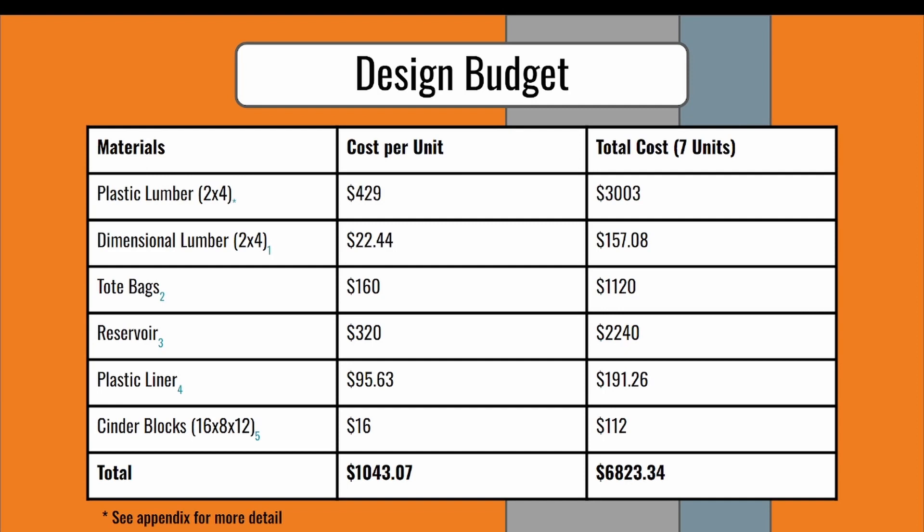After talking with Nick Walker, we learned that we had a lot more freedom with our budget than previously understood. With our new design, we prioritized quality materials while maintaining a reasonable budget. We estimate that one unit holding 16 trees will cost $1,043.07 plus labor. Seven units will cost $6,823.34 and would hold 112 trees total, which is our estimate of the maximum amount of trees present at the time.